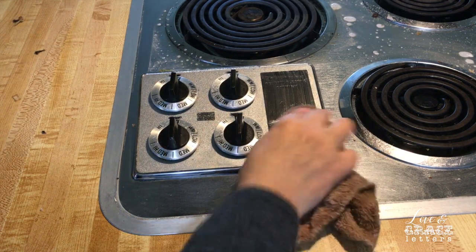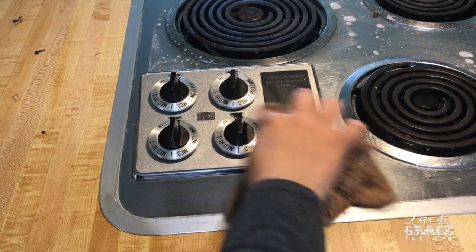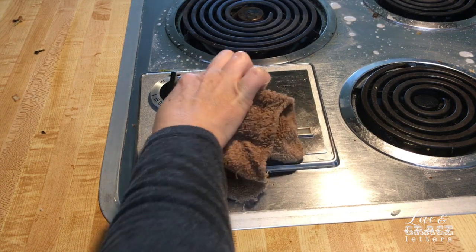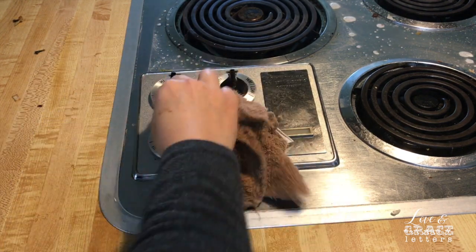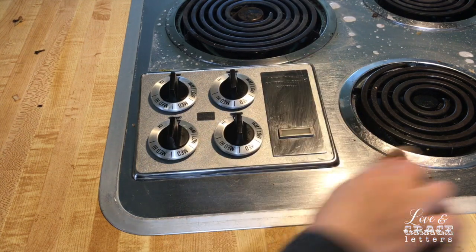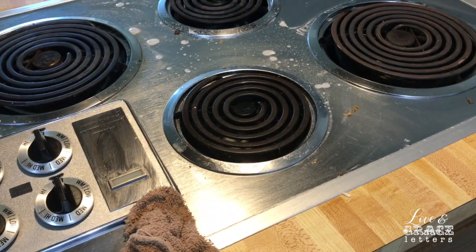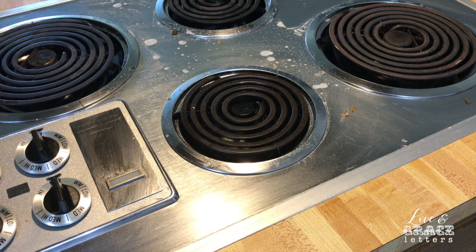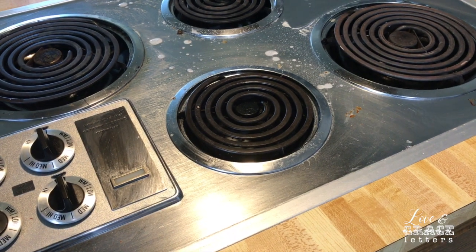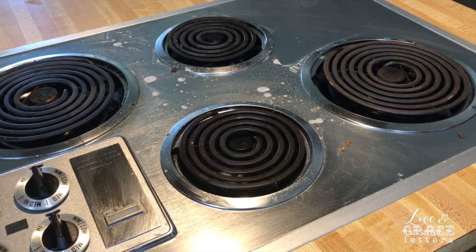It just wipes up. And all the knobs are coming clean. I do usually take these off when I'm doing a detail clean, but I usually just lift them up if I'm just doing a quick nightly clean. It doesn't usually take this long, but I'm trying to show y'all different angles so you can see.